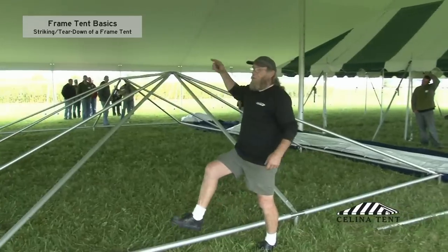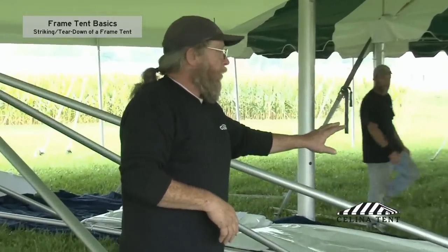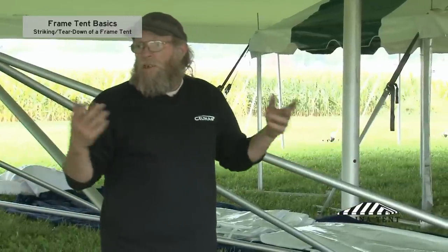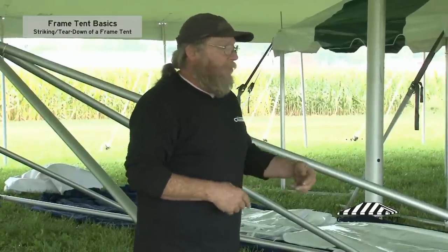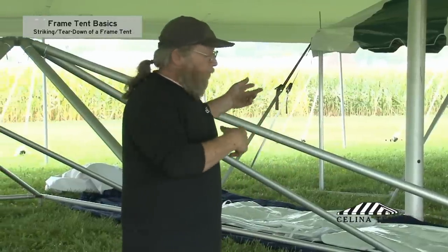At this point in time, that top can then be folded up, rolled up, put into a bag. We're going to leave it right now because they're going to reinstall this for the expo tomorrow. Disassembly of the frame is pretty much opposite of installation of the frame — basically take the perimeter apart and then take the center of the tent down.